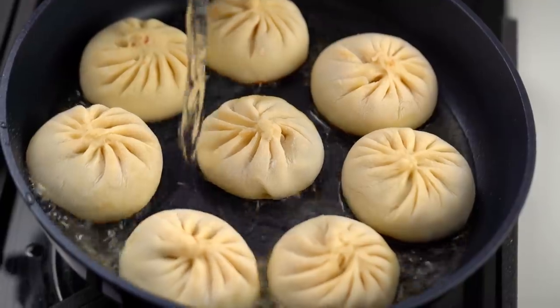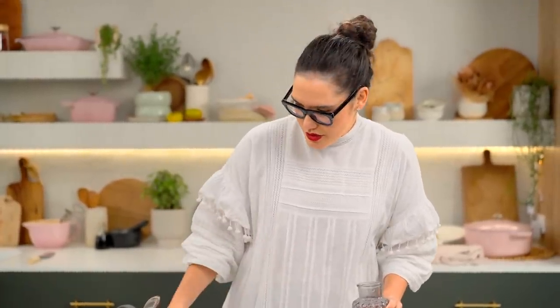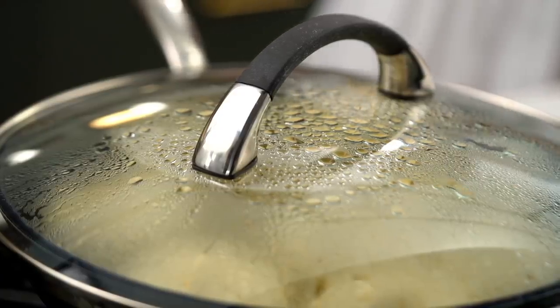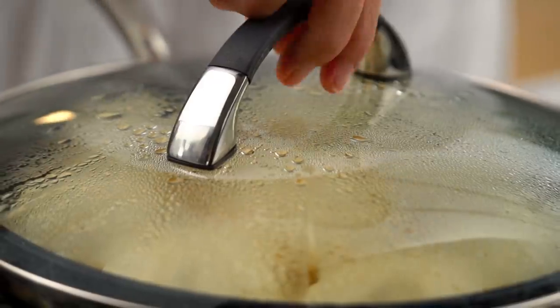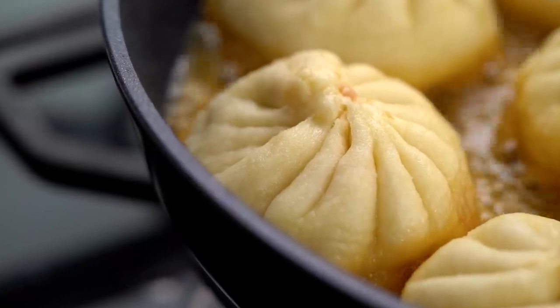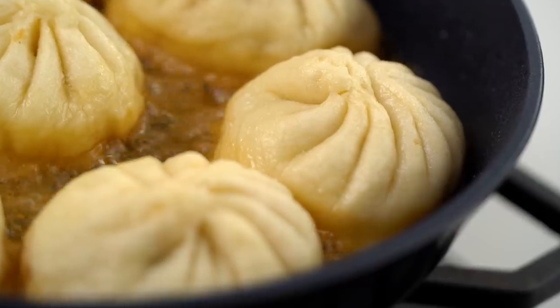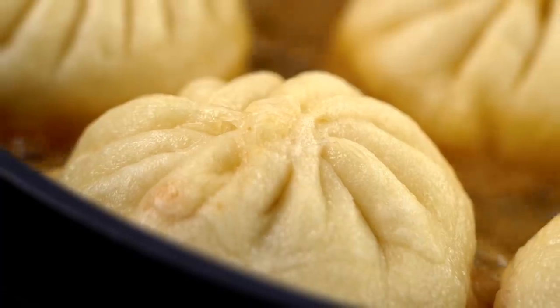Now add in your water — just be careful not to splash and burn yourself. You want the water up about halfway up each of the buns. Turn the heat down because that bottom is lovely and golden but you don't want it to burn. Let those guys steam away for about 12 minutes. Keep an eye on them. Once a lot of that liquid has evaporated, take the lid off and let it go another couple of minutes to really solidify that lovely crispy, slightly sticky situation on the bottom.